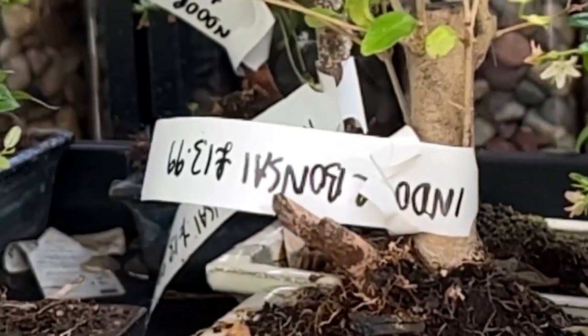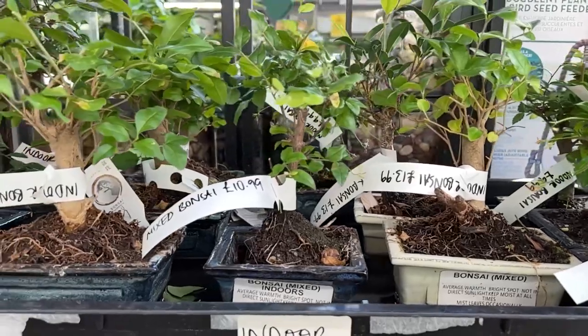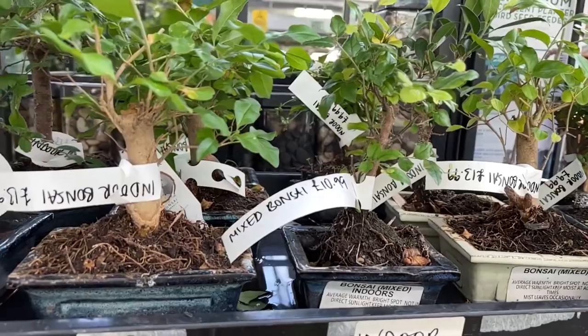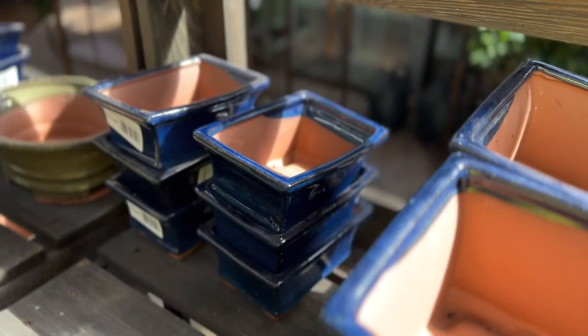Trees are outdoor growing plants that need abundant light, water and air in order to thrive. If a tree is not native to your local environment then it may need some winter protection, maybe in a greenhouse, conservatory or a porch through the worst of the winter months.